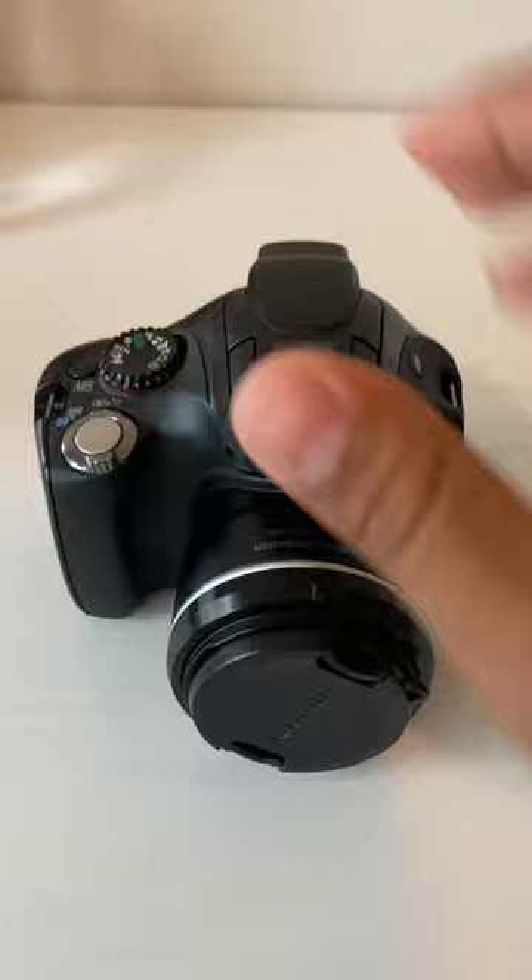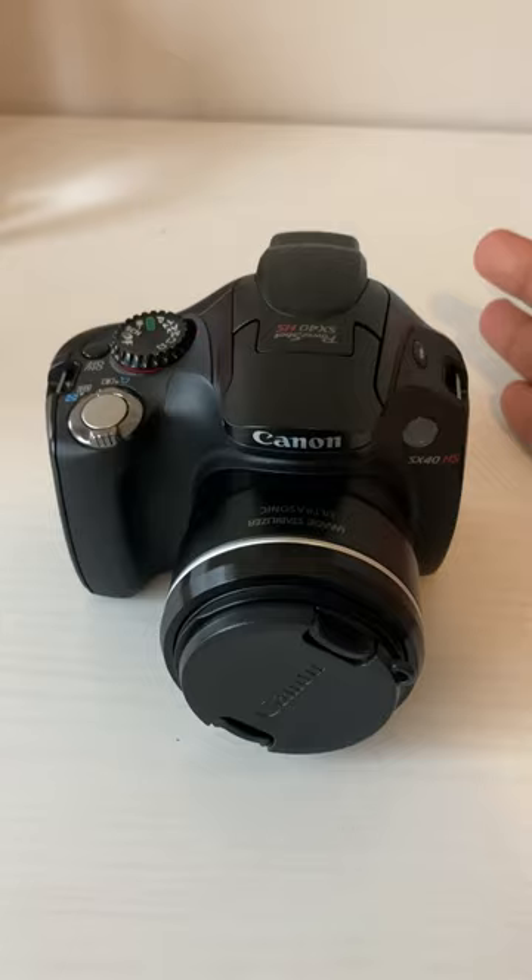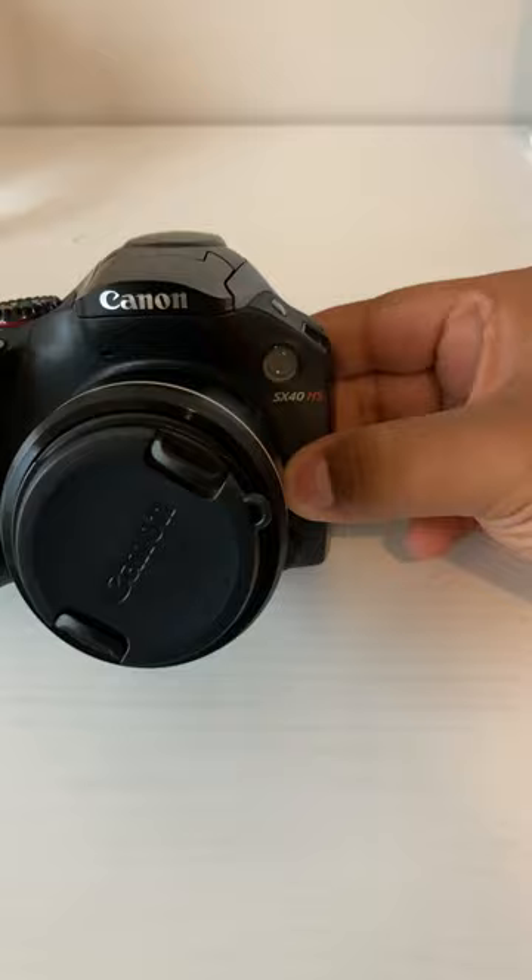I started with the Rebel XT 2005 and this is a 2011, so it's already an upgrade — it's the SX40HS Canon, as you can see.